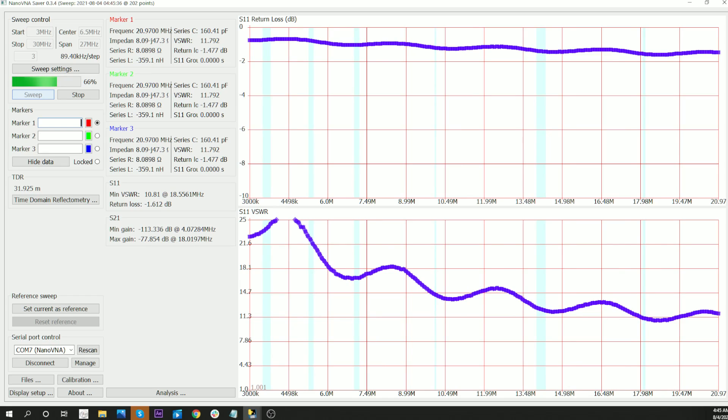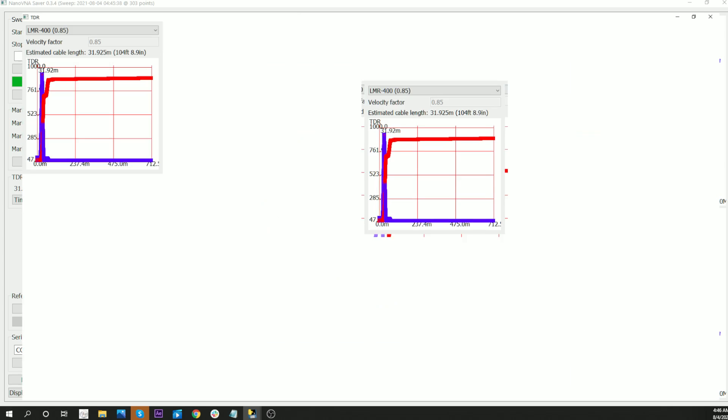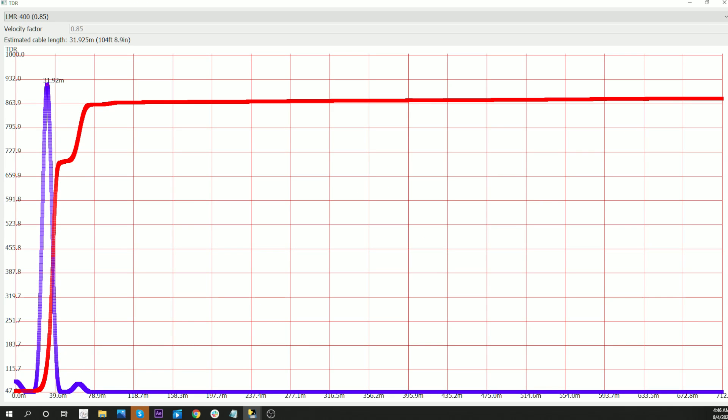I've started NanoVNA and I'm sweeping it now. This is 100 feet of the 400 MAX. It's got it at 104 feet long. Let's see if we can find the loss.